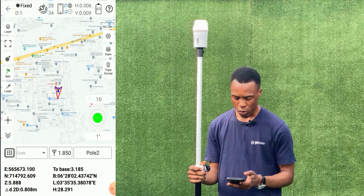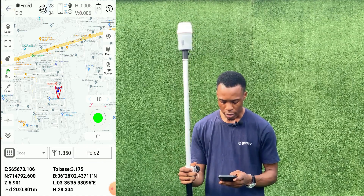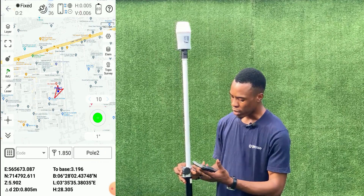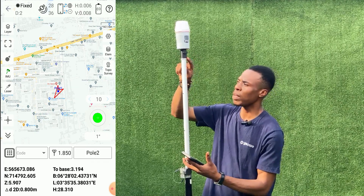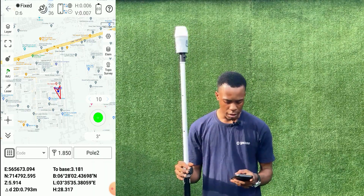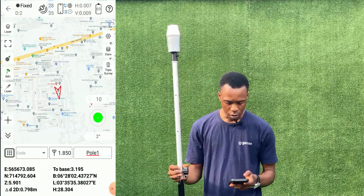For the first point we are going to measure, we are using the IMU which is the pole. If you check the pole height, we entered 1.850, but on our pole the length we are using is 1.8. This is because this receiver comes with an adapter that is 5 cm in length, so the 5 cm added to the pole height gives us 1.85. That is for our pole height. For the name of the point, we want to measure point one, so we enter 'pole one' as our point name.